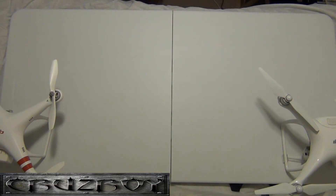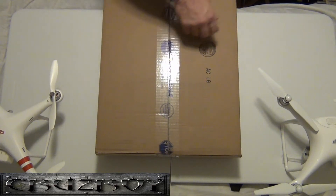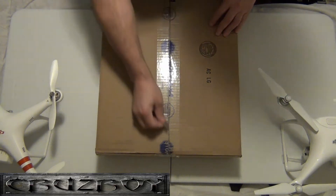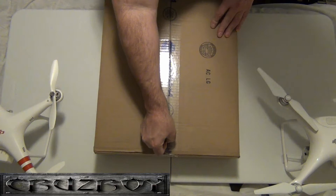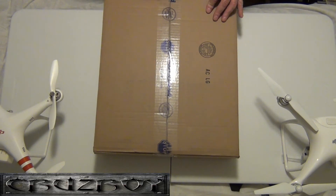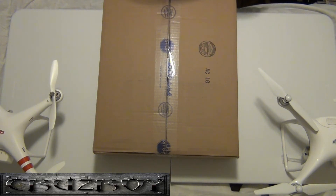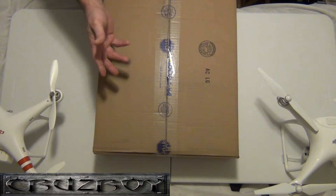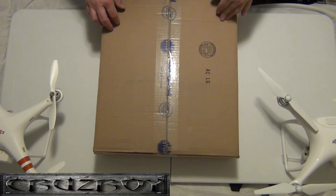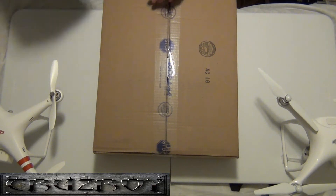I said in an earlier video that I really didn't open anything up, and I'm going to cut it open now. I haven't set it up or anything. DJI sells the Mavic Pro two different ways: you have the basic kit and you have the Fly More Combo kit. I said to myself I really don't need all that garbage they give you — I've read bad reviews about the car charger, so why do I need that?